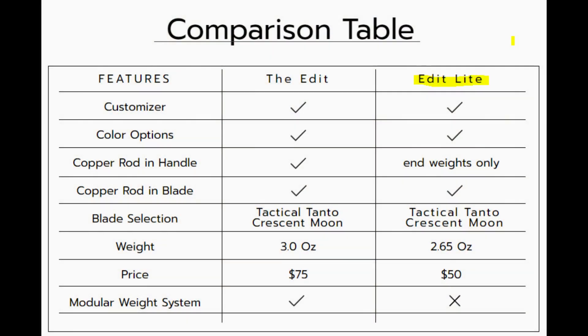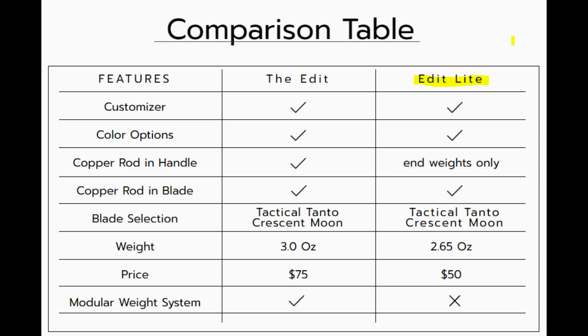I'll throw up all the specs on the screen now. My mindset with this is I'm thinking of it as a main competitor to the Squiddy Bee. The reason I brought up the Nautilus is because it's one of the lighter balisongs I own, since I don't really own any other plastic balisongs at the moment.